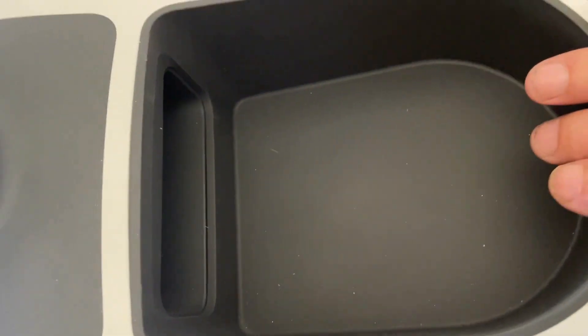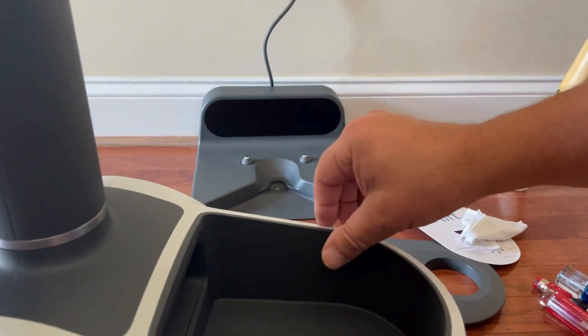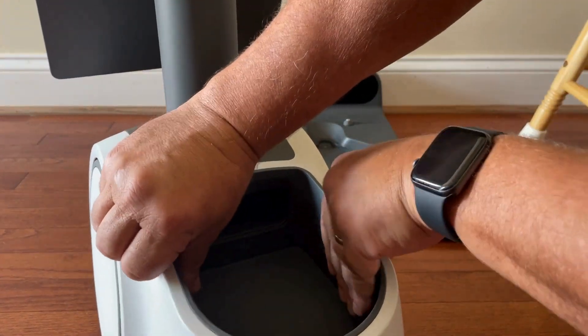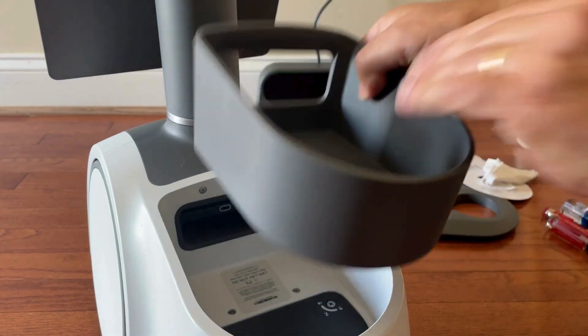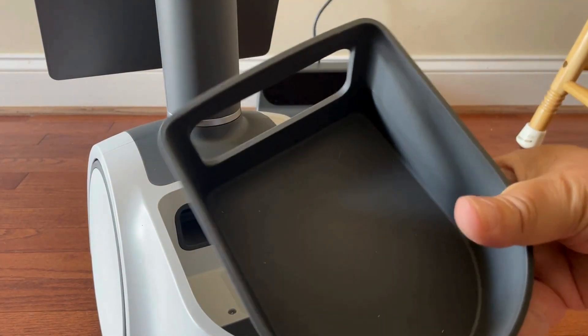So the little cargo tray — put your thumbs on both sides and this slides up. I did not know that this came out.